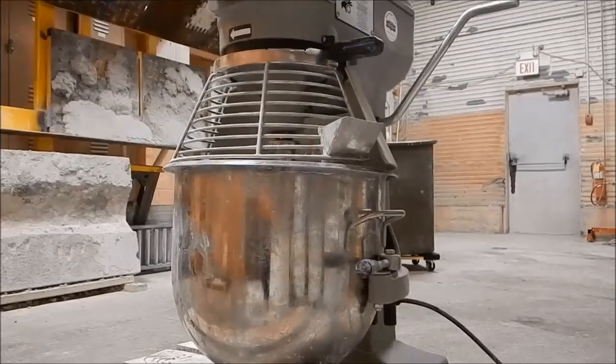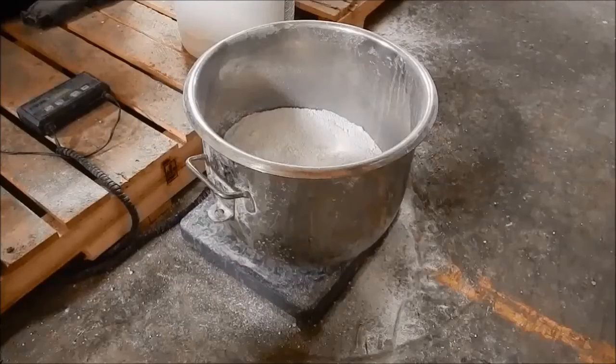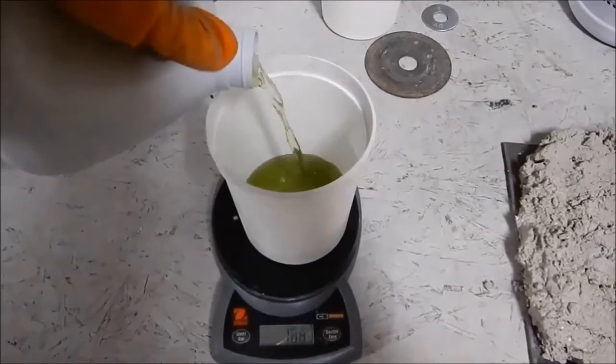For Thermbond Formula 12L, it should be mixed in a Hobart-type mixer. First, determine the weight of the premixed dry formulation required. Next, weigh the activator according to the predetermined wet-to-dry ratio.